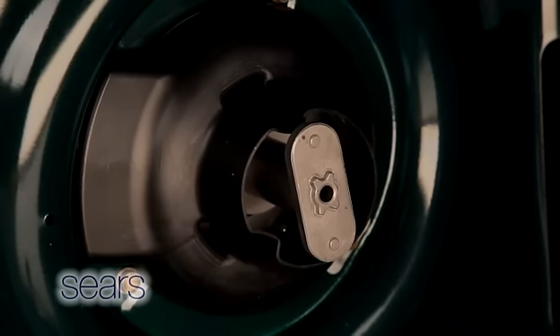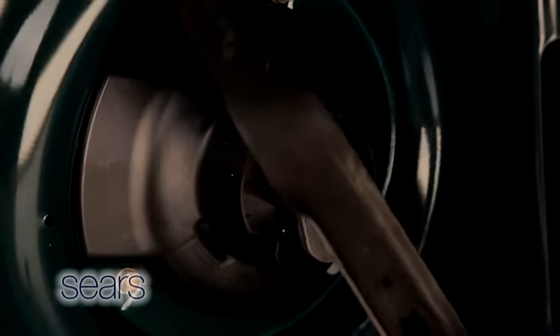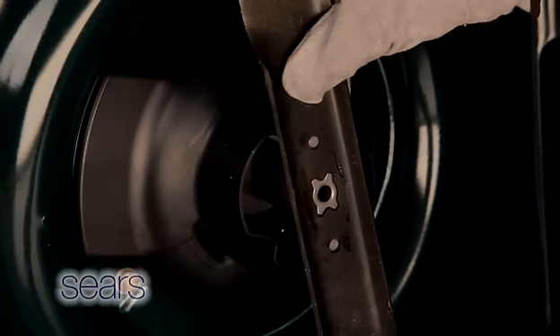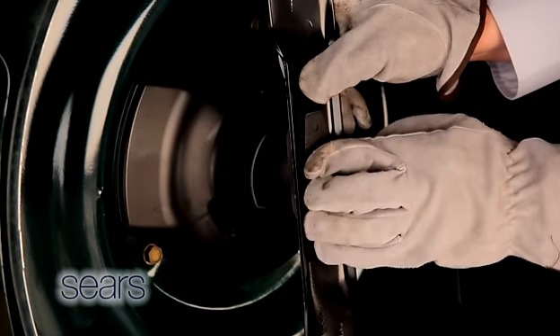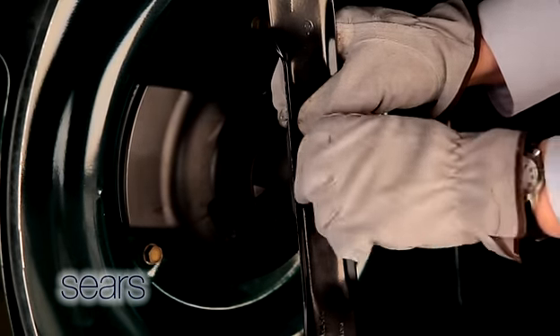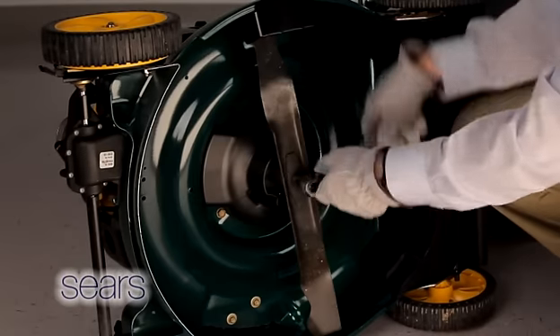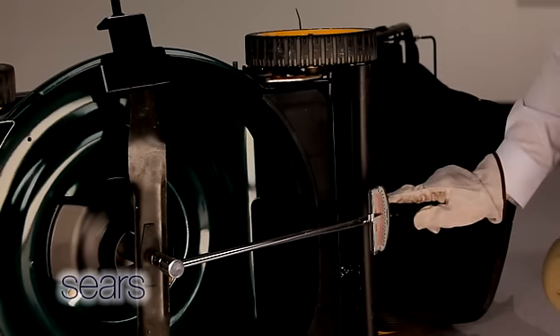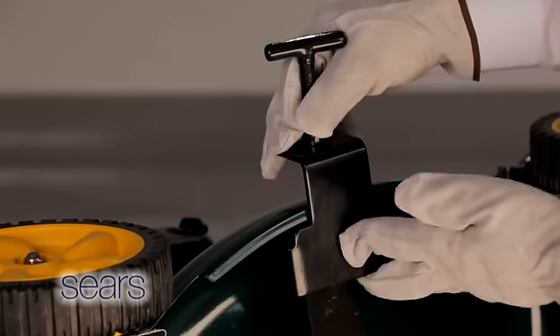Place the blade onto the blade adapter with the wing tips facing up and the bottom of the blade facing towards the ground. Make sure the blade is aligned and seated on the blade adapter flanges. Place the blade bell support on top of the blade and align the notches on the blade bell support with the small holes in the blade. Install the blade bolt and tighten to your operator's manual specifications.